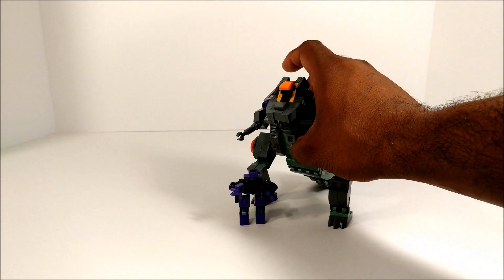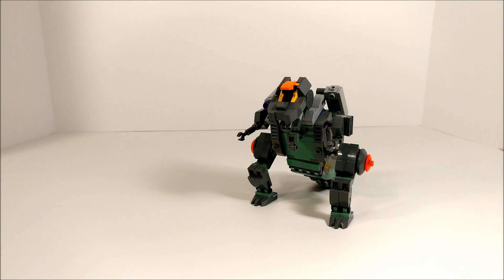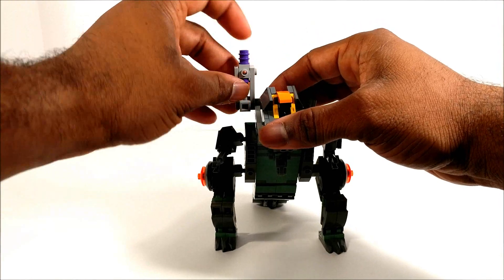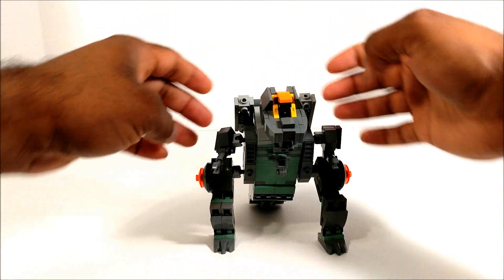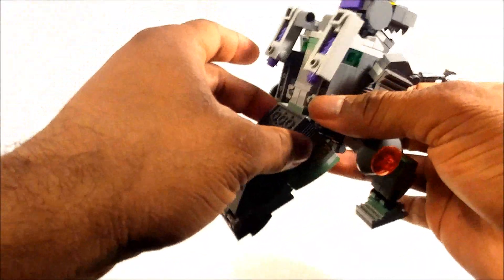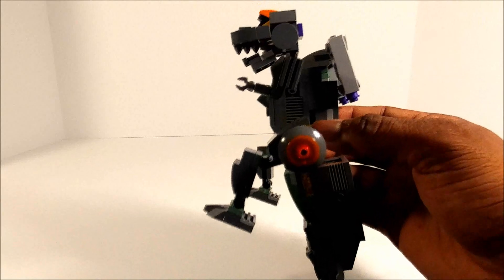Here he is next to Trypticon, so cool little feature. For Trypticon to get him into his battleship mode, I do believe we have to put the other back cannon towards the back. These are going to flip around to where the head is facing the other way.